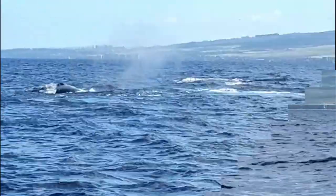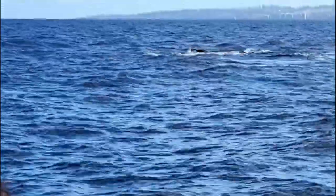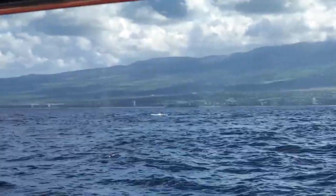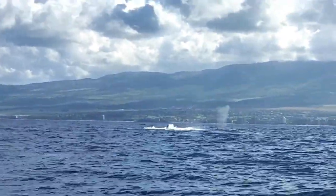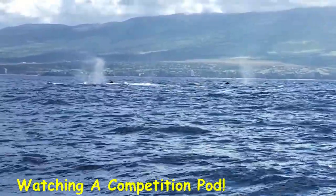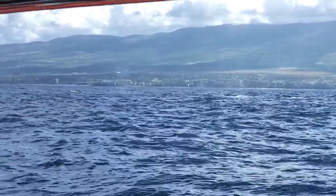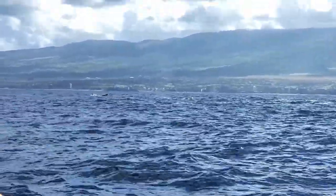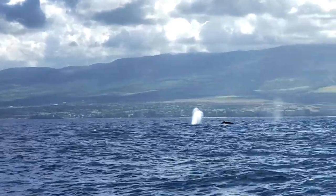Lighting is super important, especially with a smartphone. You're kind of at the mercy of the boat captain, so sometimes you may be looking at a beautiful whale with horrible glare because you're looking right into the sun. Not much you can do except play with angles. Try to keep the lighting in your favor — this shouldn't be a big problem early in the morning, especially if you go out at 7:30. Just try not to pick up too much glare.